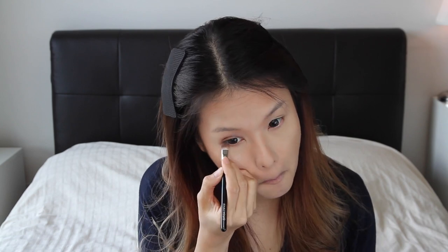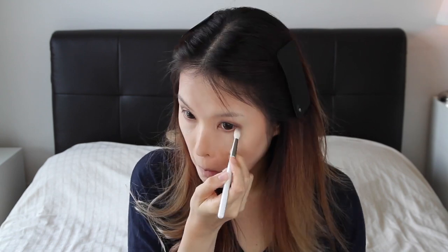My eye makeup is usually very basic — I never use more than three shades, sometimes just two, and then I apply eyeliner to set the look. If you'd like to see how I apply my makeup step by step, let me know in the comments section and I'll make a video.